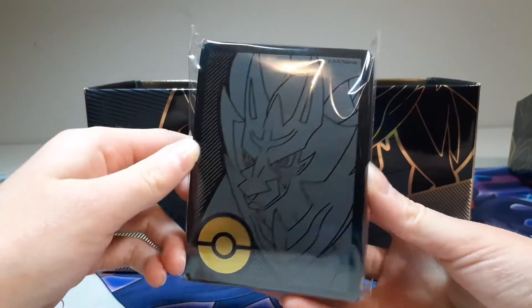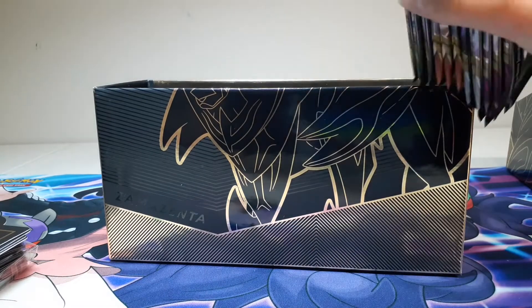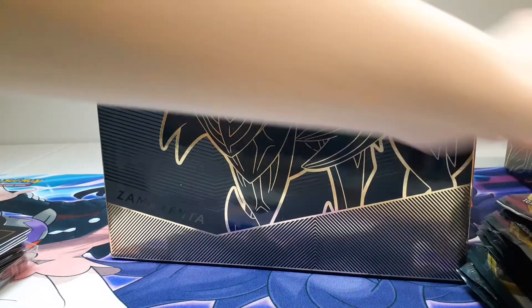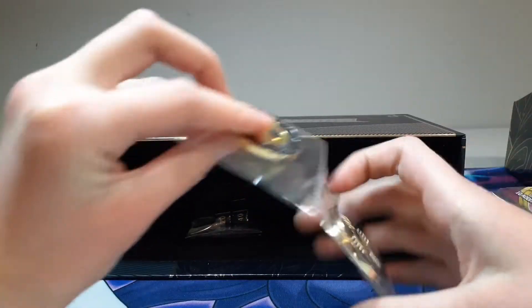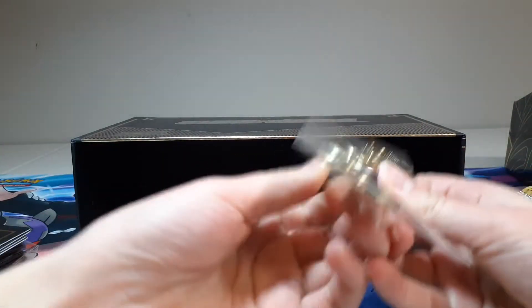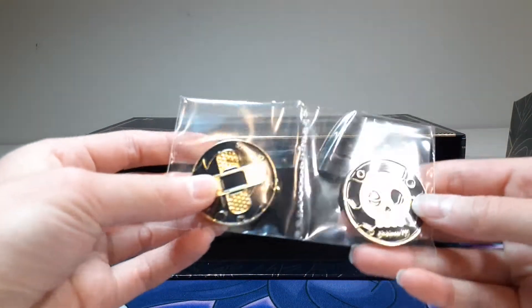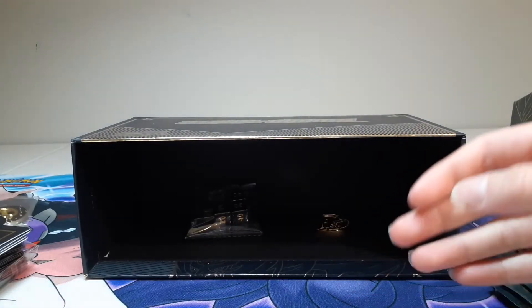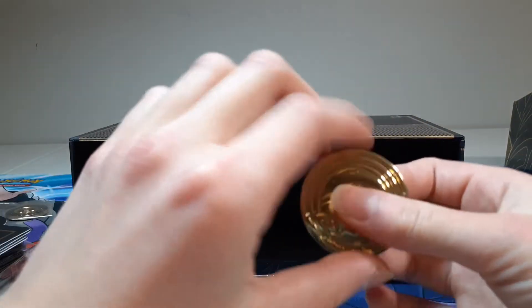We got these card packs with Zamazenta on them, and then here's the code card, and then we got the deck dividers, and here are all our packs. We also got a couple more things — these are so heavy, oh wow. These are the burn and poison damage counters — that's so cool. They're made of metal with a gold and black design. It also has this all-golden Zamazenta coin, also metal. I actually weighed this box before I opened it, and it weighed over a pound.